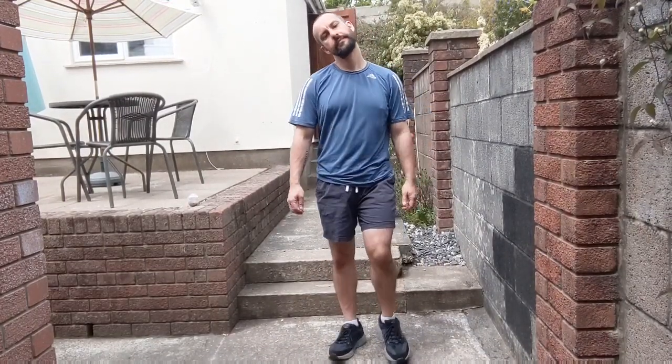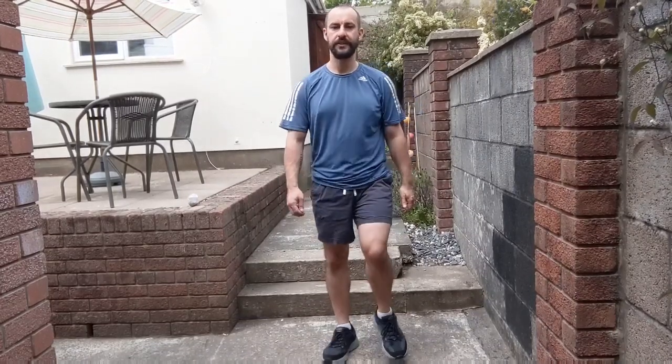Brilliant, and march on the spot nice and slow. Stretching our neck a little — ear towards your shoulder, and centre, other side, back at the centre. Keep those feet moving, lift those feet off the floor. Reach forwards, palms facing out, and we're going to pull back and draw those shoulder blades together, and push away. Nice and relaxed, really concentrate on your breathing — big deep breaths. Last one.